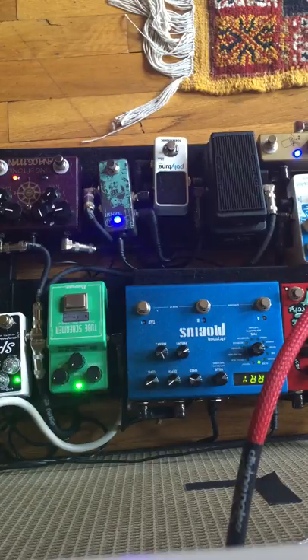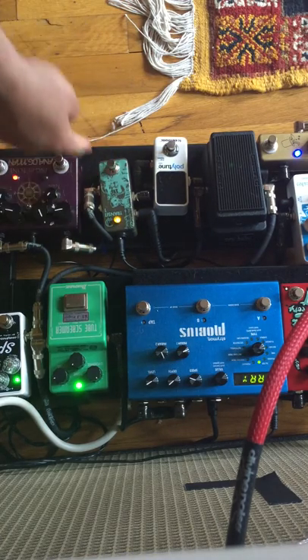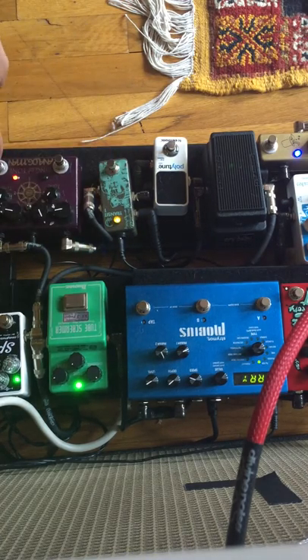I've gotten questions from a bunch of students about getting this sound, and I know it's something people talk about online all the time. I just want to reiterate the 'it's all in the hands' kind of argument. So I'm going to go ahead and turn off — that just turned off the Tube Screamer. So this is just the compressor.